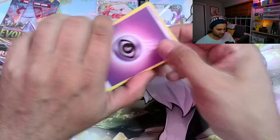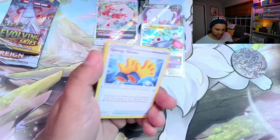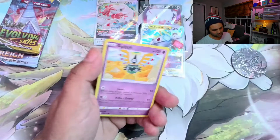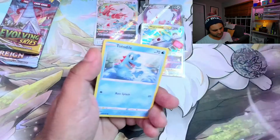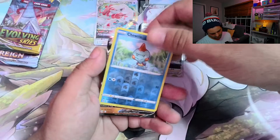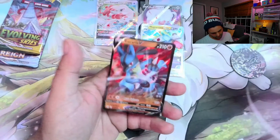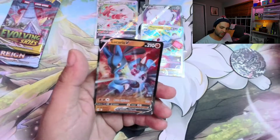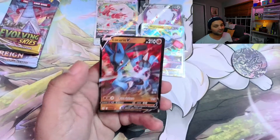I'm going to say a Dark-type. Sandslash, Sicklyph, Toxel, Totodile, Funnery... Lucario V! Hit number two out of our box so far. Not bad.